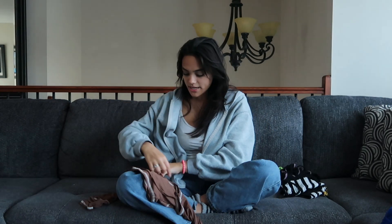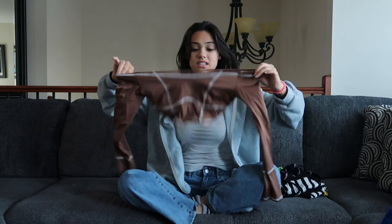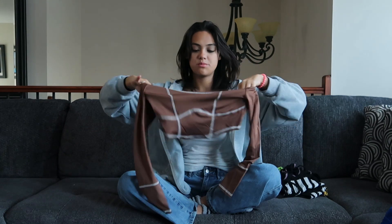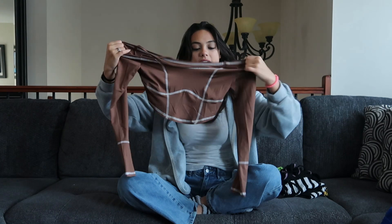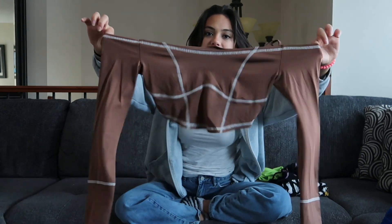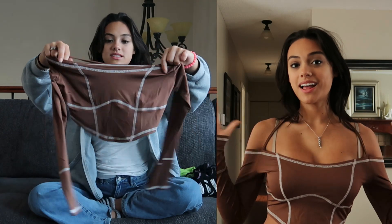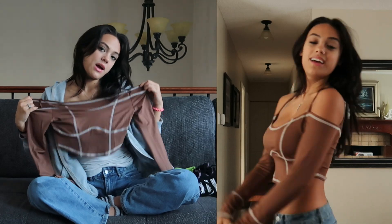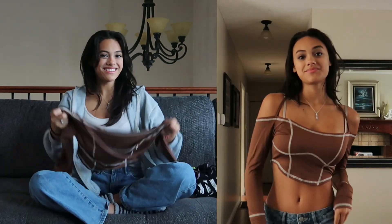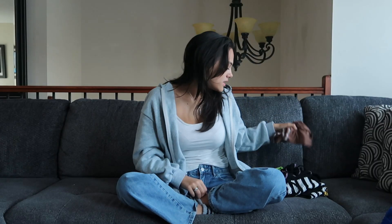Last one — this one is basically exactly the same as that one, except a different material and different colors. This one is the brown and white version — so instead of pink and black, it has the brown color with white stitching, which is pretty cool. Same design, same back, same straps — super cool. This one would be cute with a pair of jeans like the ones I'm wearing right now with the little white belt, or you could just wear this with a pair of basic black pants. I love both versions of it with the different colors.